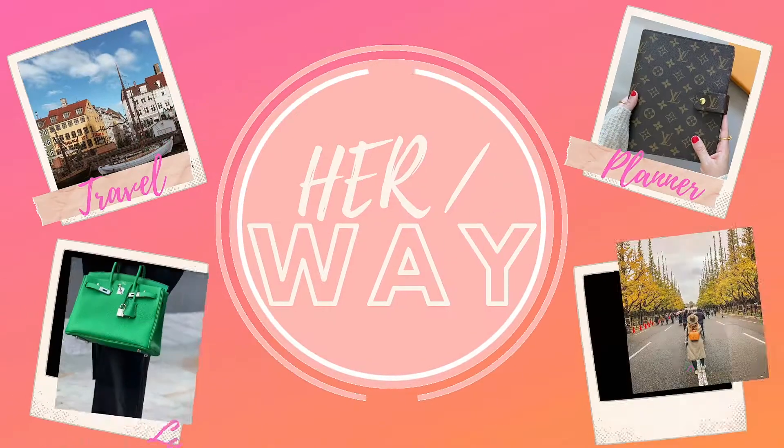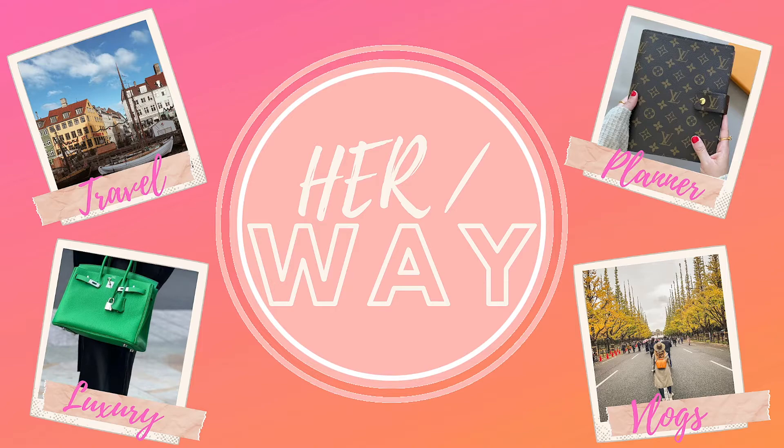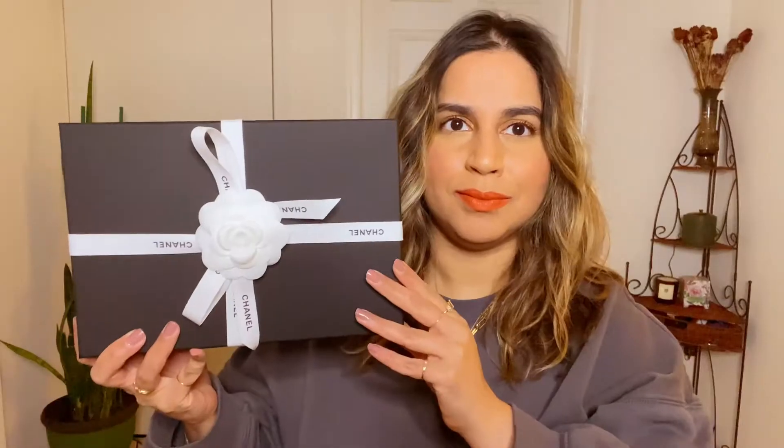Hey guys, welcome or welcome back to my channel. In today's video we're going to be talking about one of my most recent Chanel purchases — something that has been on my wish list for a minute. I've gone back and forth on whether or not I should buy it, if it made sense for my collection, what combo I would get in terms of the color, hardware, and leather. So if you're interested in seeing what I ended up getting, how I made the decision, and most importantly if this is something you should consider for your collection, let's get into it.